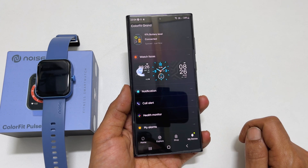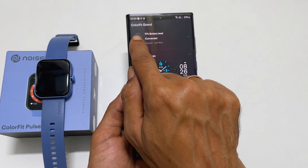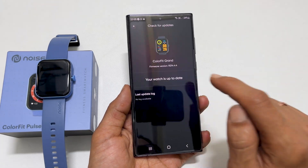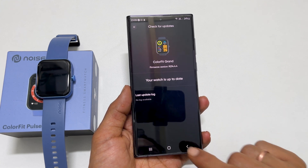Now your Noise smartwatch is set up and paired with your smartphone. To register your Noise smartwatch for warranty, tap on Devices and then tap on the phone icon. Here, tap on Check for Updates. If updates are available, install them. Now tap the Back button.